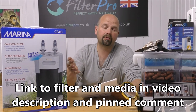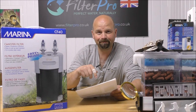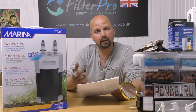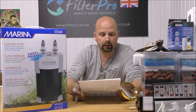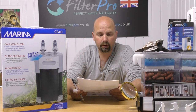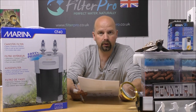I'll put links to it in the video description — check it out. You might be quite surprised at the price of it, I know I was. So if you're interested in it by the end of this video, check out the links in the video description. According to Marina, the CF40 is suitable for tanks up to 150 litres or 40 US gallons.